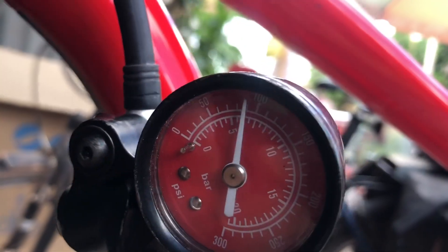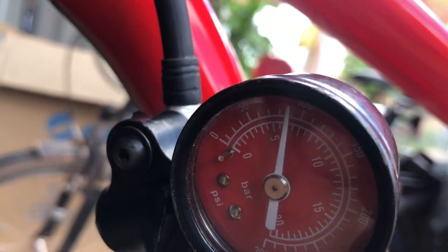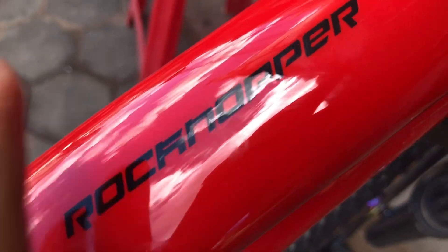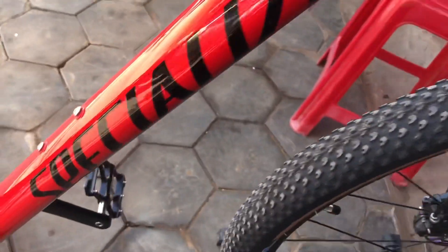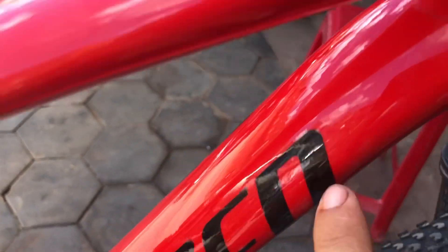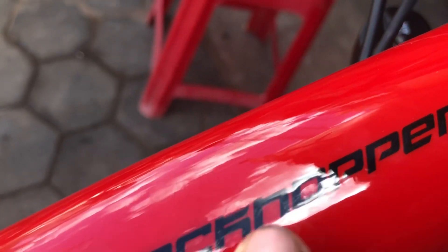Right now we just got 80 PSI, so we need to pump 40 more — 40 PSI. This bike is a Specialized RockHopper.